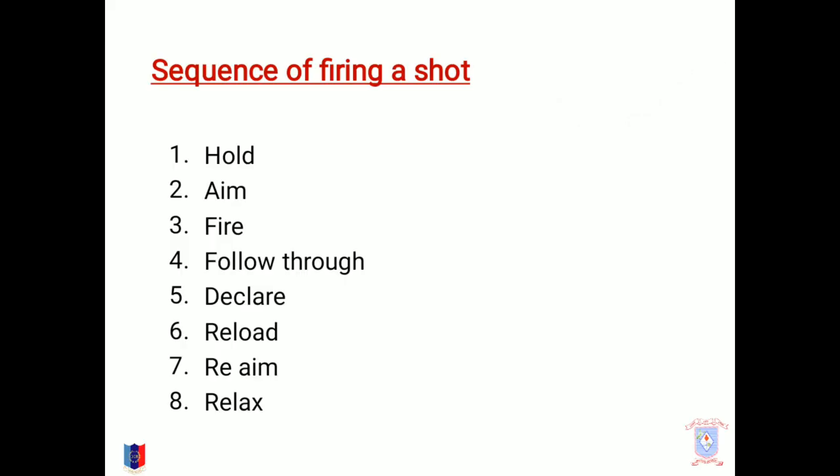Sequence of firing a shot. There is a certain sequence in which the firing should be done, which is: hold, aim, fire, follow through, declare, reload, re-aim, and relax.